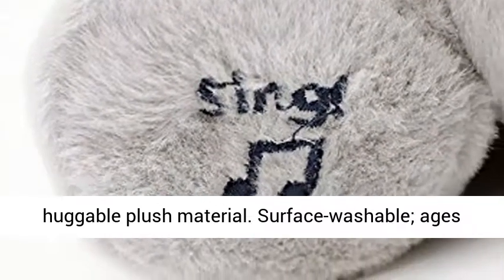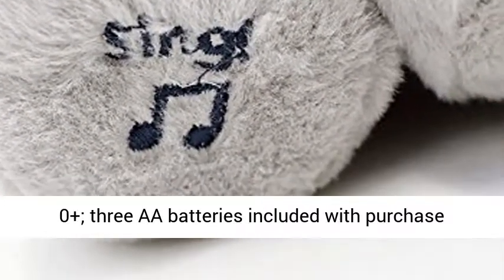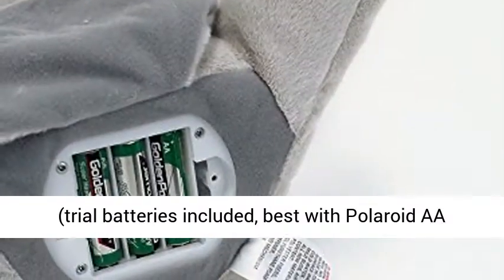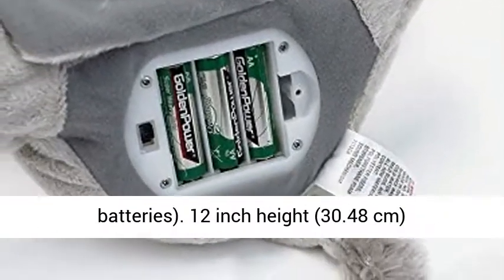Ages 0 plus. 3 AA batteries included with purchase — trial batteries included, best with Polaroid AA batteries. 12 inch height, 30.48 centimeters.